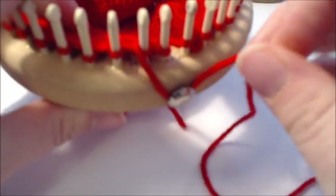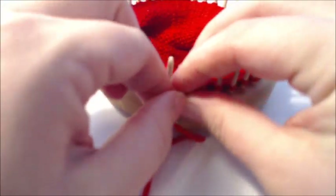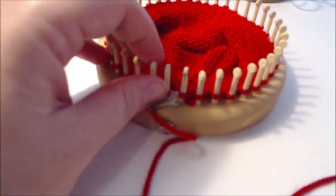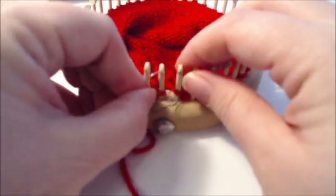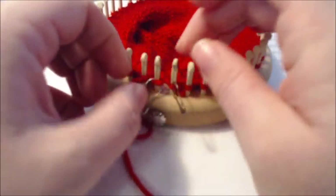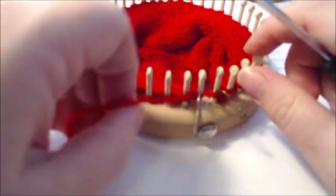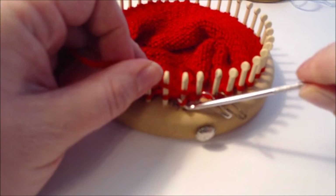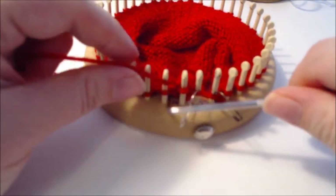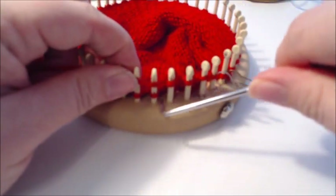We're now back down to no wraps and turns and we've ended up over here. Put a stitch marker on this stitch — we're going to knit for four rows, knitting the last stitch of each row and slipping the first stitch. That will create a chain which we're going to add back after we do the hump at the top of our heart. Pause the video and complete your four rows.